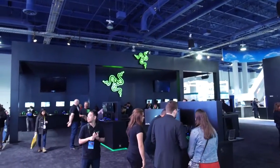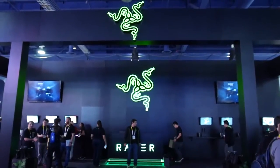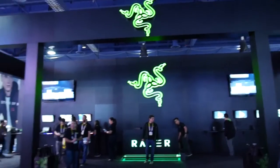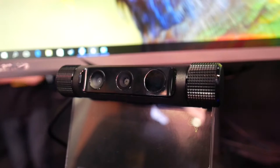Welcome back ladies and gentlemen to the Chupacabra Tutorials channel. I'm your host Larry the Chupacabra, joined by Triad Ninja for some more select coverage of CES 2016, and today we're going to be taking a look at the Razor Stargazer webcam.